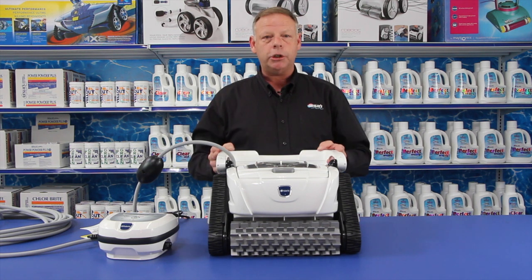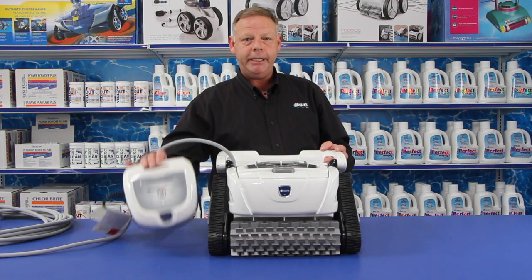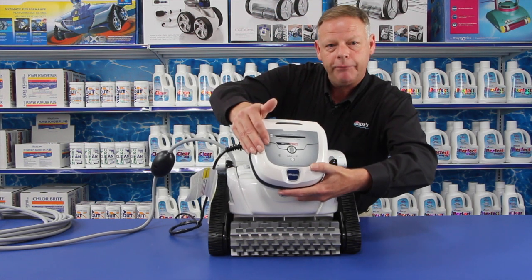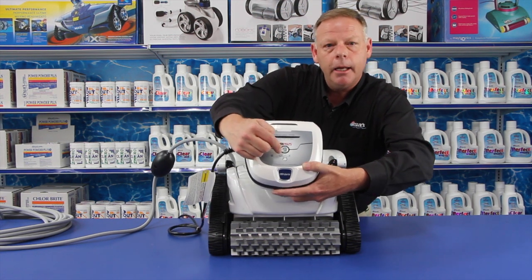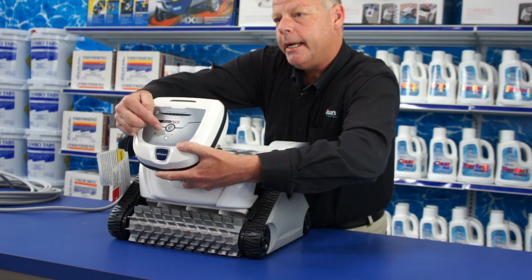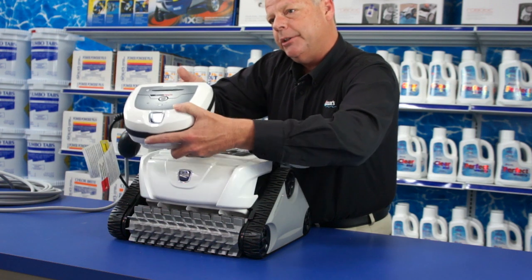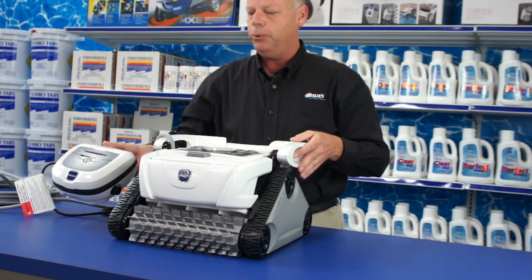It's a good, powerful cleaner with lots of suction and really easy to use. There are also customized features, including whether to set this for a rectangular pool or a freeform pool, so it'll set its pattern and make sure it cleans the entire surface of your pool.